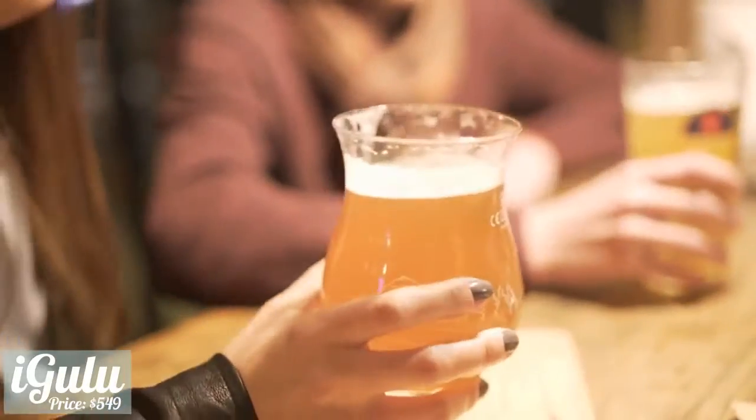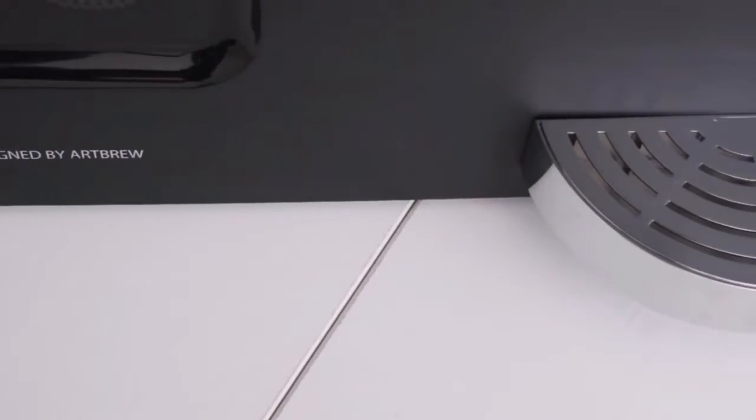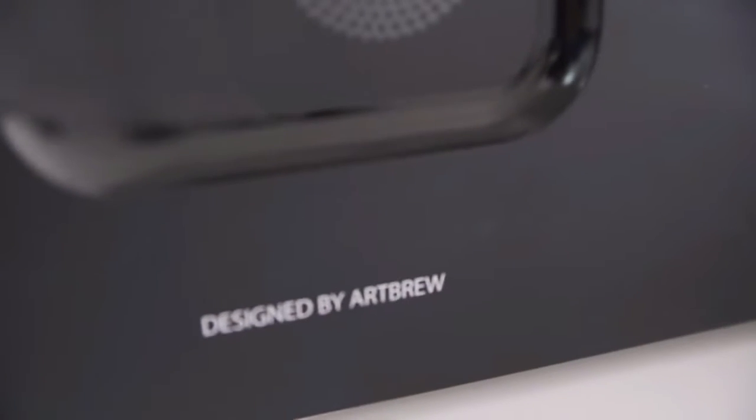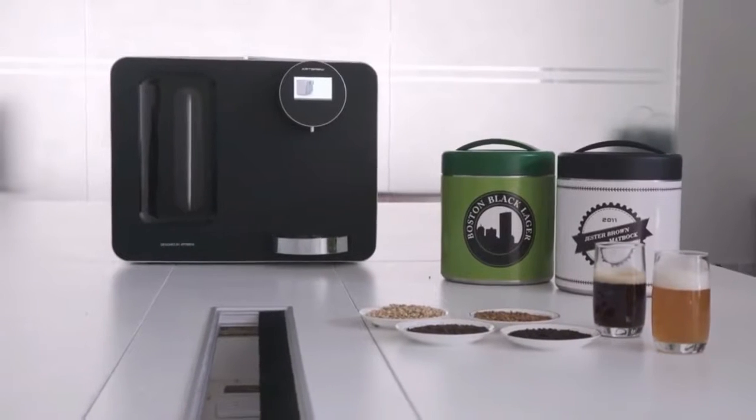This is Igloo, the world's smartest home brewing machine. Beer is the oldest and world's most widely consumed alcoholic beverage, with thousands of years of history and brewing tradition. But times have changed — with Igloo, now everybody can brew beer.